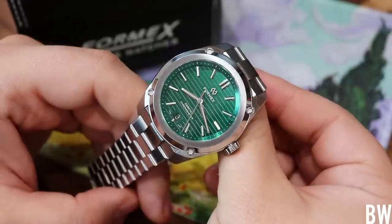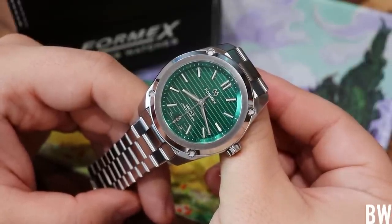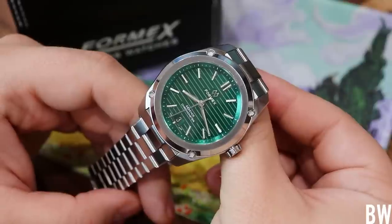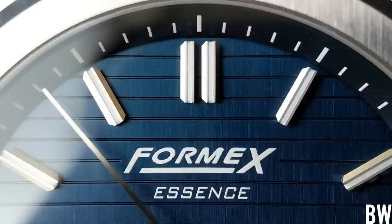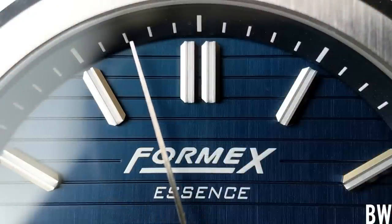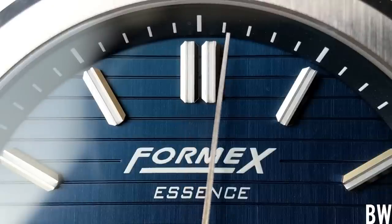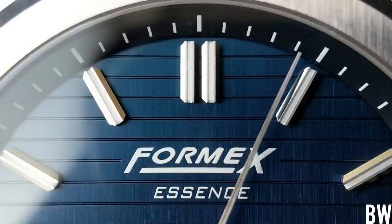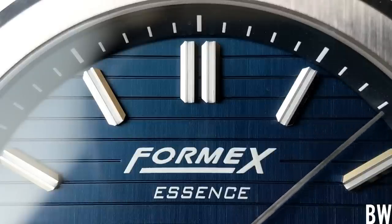The thing that I'm probably most excited about is the fact that this brand really listens to their consumer base, and not a lot of brands do that these days. I'm specifically talking about the logo. On the 43mm Essence, which you can still buy on their website, you have this stylized printed logo which I had no problem with.